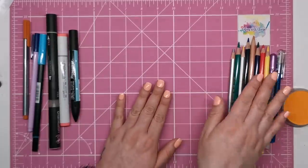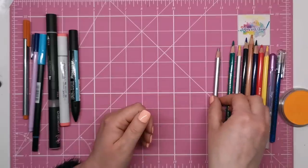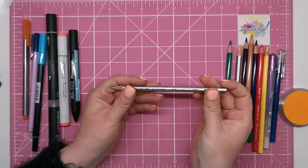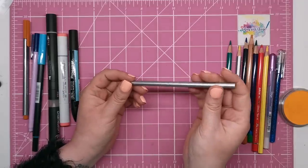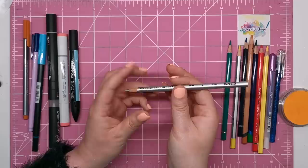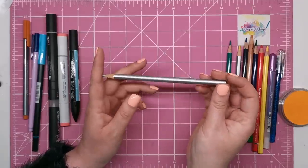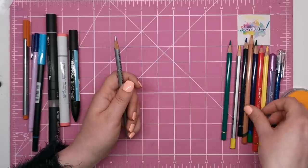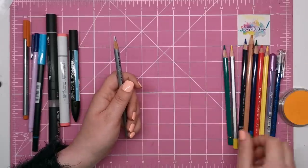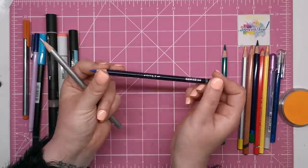Wax-based pencils — a wax core is very common in coloured pencils. They're often cheaper and can develop a wax bloom over time, which is like a milky film that settles on top. However they are mostly soft, very rich in pigment, and they blend really well. Popular brands include the Prismacolor Premier, the Staedtler Ergosoft, and the Arteza Expert coloured pencil.